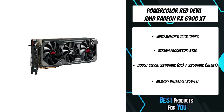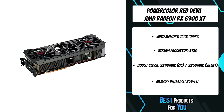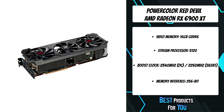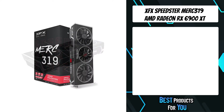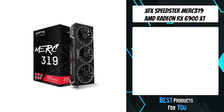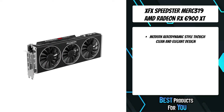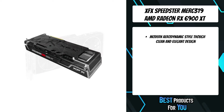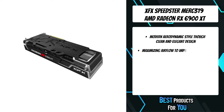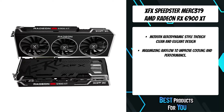The metal backplate is extremely rigid to strengthen the card and prevent PCB bending, and the hollow area allows heat to release promptly to enhance airflow. The fourth product on the list is the XFX Speedster Merc 319 AMD Radeon RX 6900 XT Ultra Gaming. The Speedster series exemplifies a modern aerodynamic style through a clean and elegant design, with the sole purpose of maximizing airflow to improve cooling and performance.